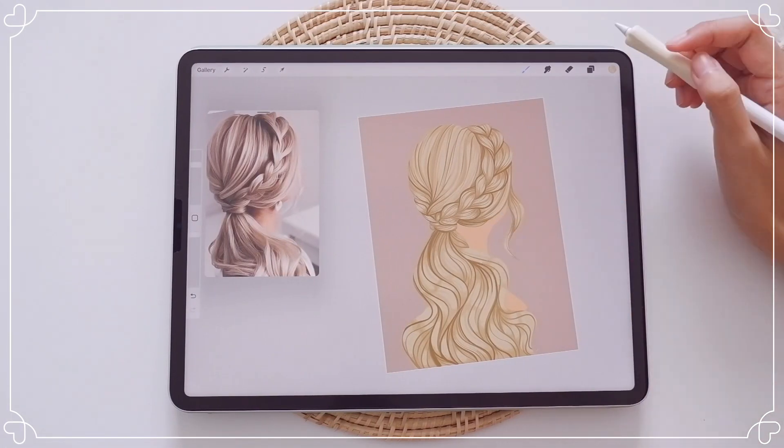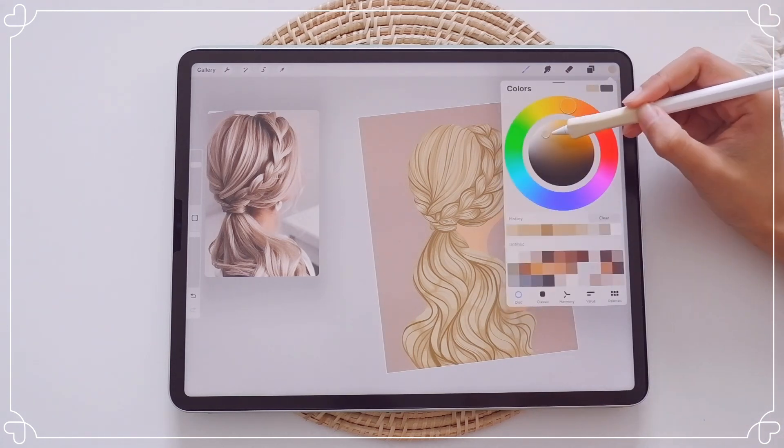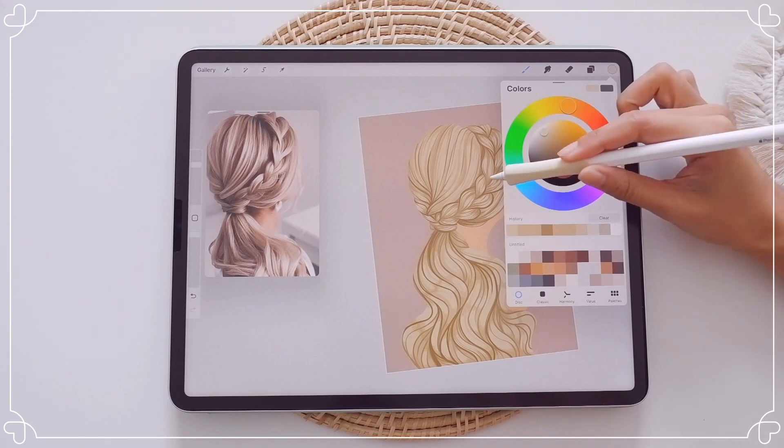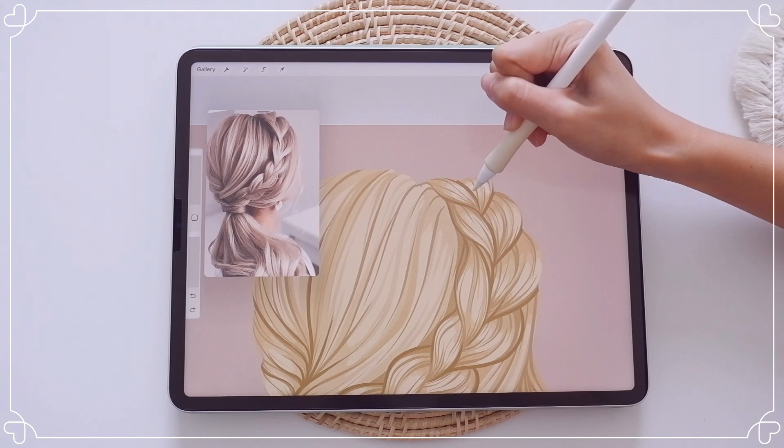Next, we are going to make the hair pop by adding some highlight colors to it. For the highlight color, I'm going to add it in the middle of the hair sections, like I imagine that the light is coming in front of it.